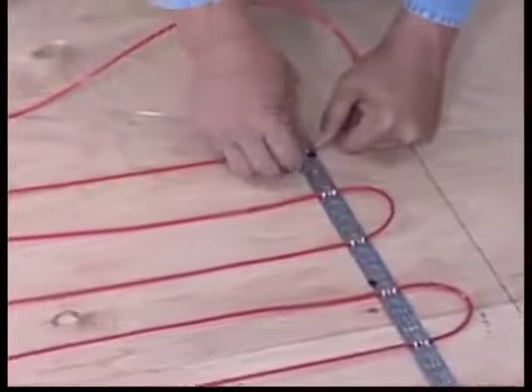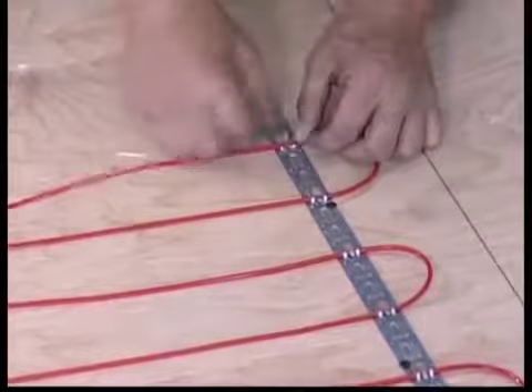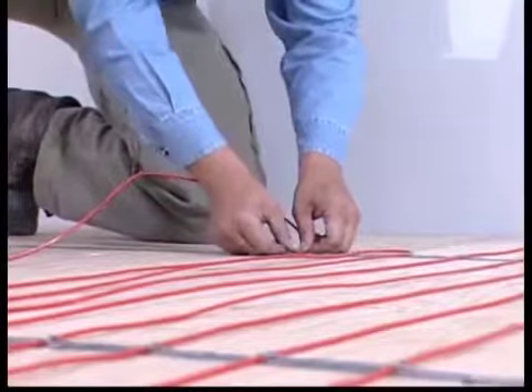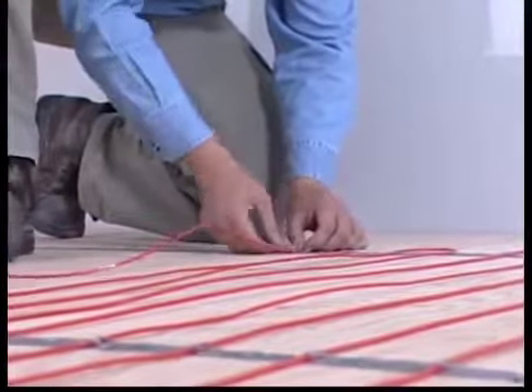Danfoss also offers the option of installing loose cable to warm your floors. The only difference is in the installation of the actual cable. You will still need to follow the pre-installation instructions, as well as the wiring instructions previously mentioned in the Danfoss mat installation videos.